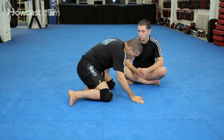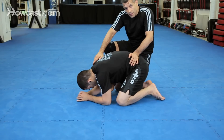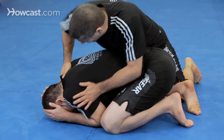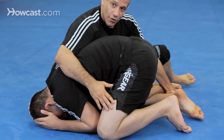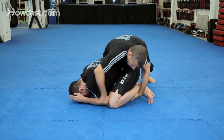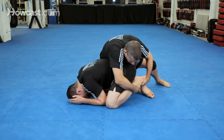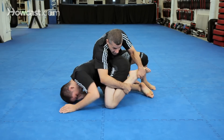So first, I'm attacking the turtle like Chad said and I want to take the back but I can't get my harness. That's usually when I go — when he's tight, I can't get my harness, so I go here. I'm going for all these locks here but I'm going to go for that two-on-one. I can roll here like this. Any of these grips here — I prefer this grip, Chad prefers this.